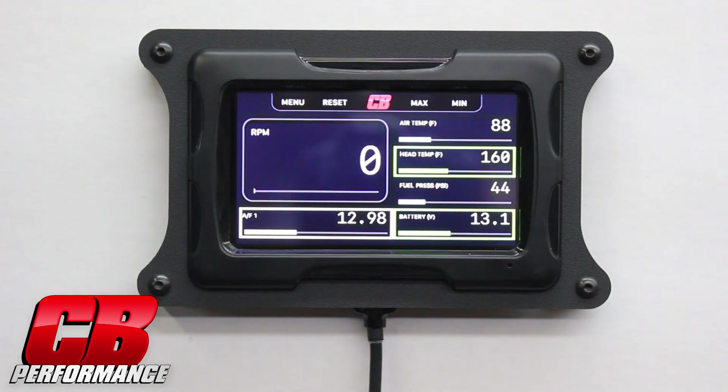Hi, I'm Mark with CB Performance. Today we're introducing the 7076 Gen4 EFI touchscreen display. The display is full color with adjustable brightness and visible in direct sunlight. It comes ready to install with the included panel mount adapter.